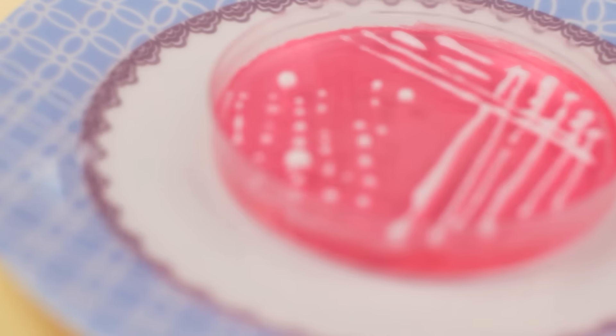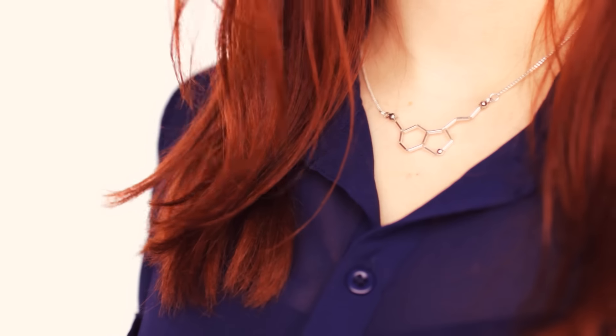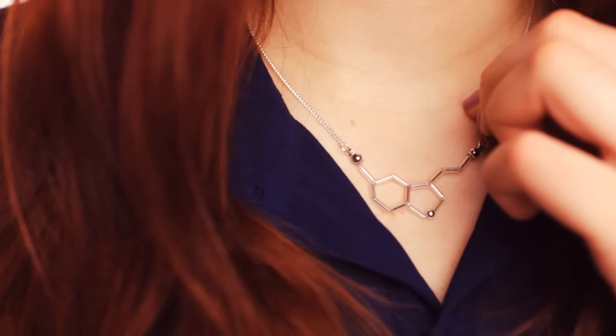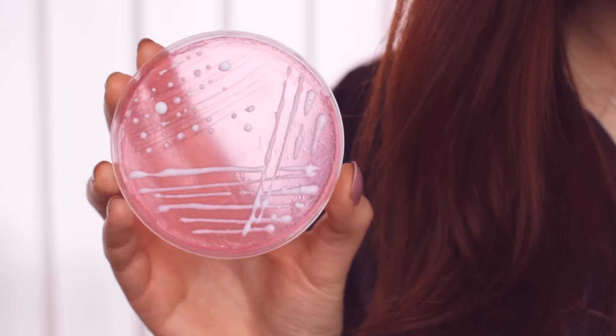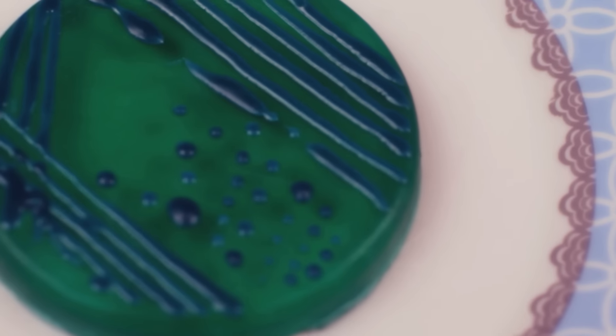Hey guys! Today I'm going to show you two DIY gift ideas for biology lovers and for people that just love geeky things. They're super cute and easy to make and you can also personalize them however you like.